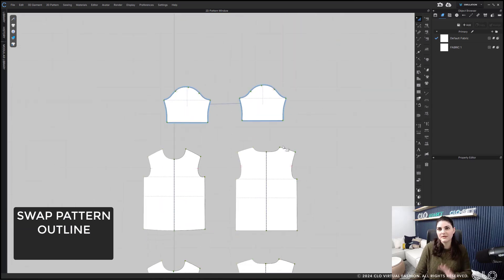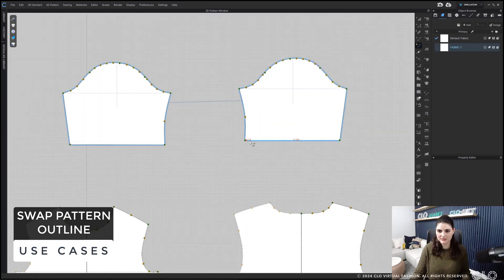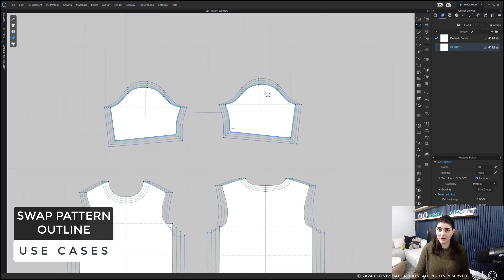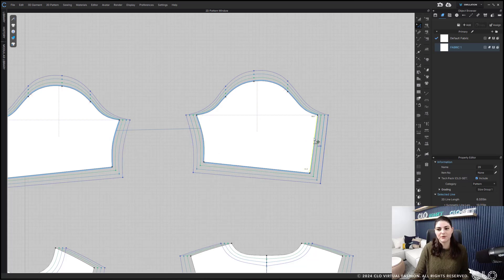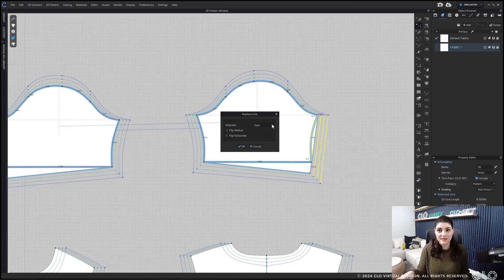Here I've got a sleeve with grading on it. I'm going to select this line, right-click, copy, select the other line, right-click, replace. It's going to replace it with the grading. Everything's okay — I'm good with the direction of start because it's moving this up, and I'll hit OK.